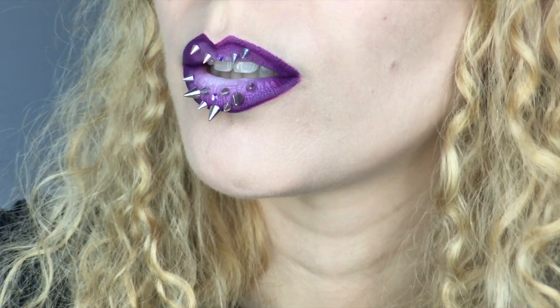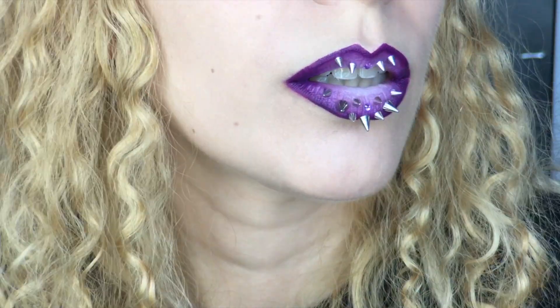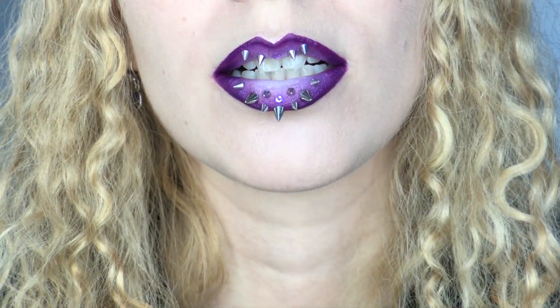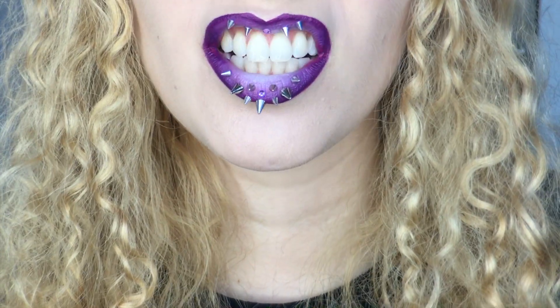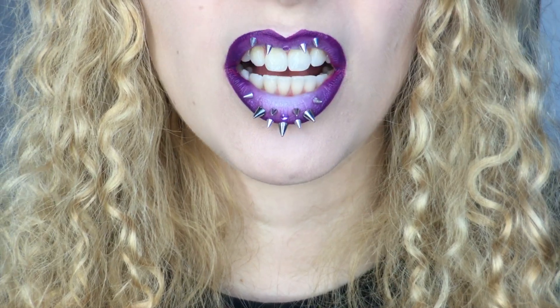Thanks for watching, I hope you enjoyed this sharp and nasty lip art tutorial, and don't forget to subscribe for more videos. Also check out my band and podcast on iTunes. And if you want to send me a letter or something, I have my PO Box listed in the description box.